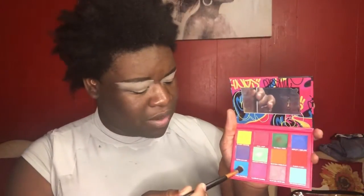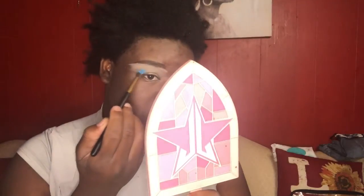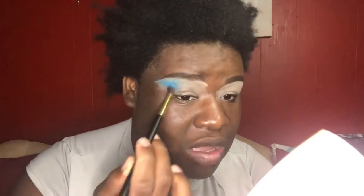I'm not gonna throw shade — well, I'm gonna throw a little shade. First, I'm gonna go into this blue right here. So let's see how it blends on the eye. It's a little powdery, but it's pigmented — got a little powder — and yeah, it's going on the eye.